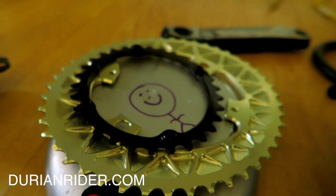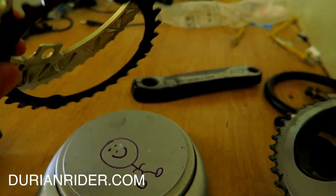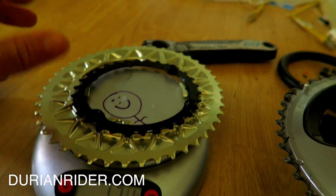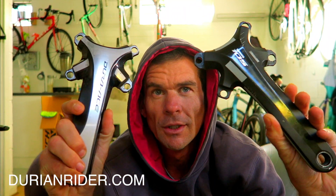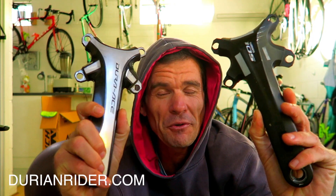So there you go — and they shift really good. For total transparency, Absolute Black did send me these out. They like my work and I like their work as well, so it's a win-win. Absolute Black — saving the grams. So what do you think? Is it worth spending the extra $300 to $400 to get the Dura-Ace crank? Or should you just stick with the 5800 105? For about 50 grams difference — listen below.